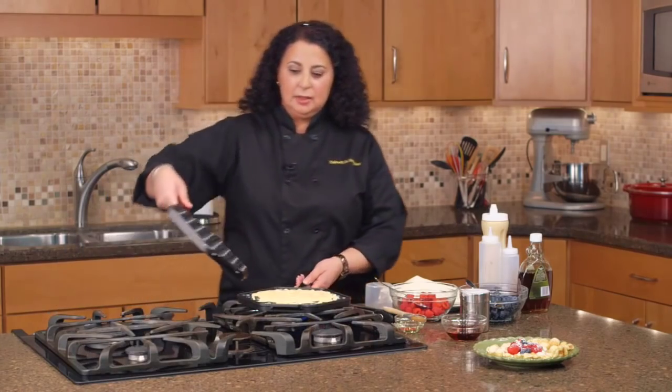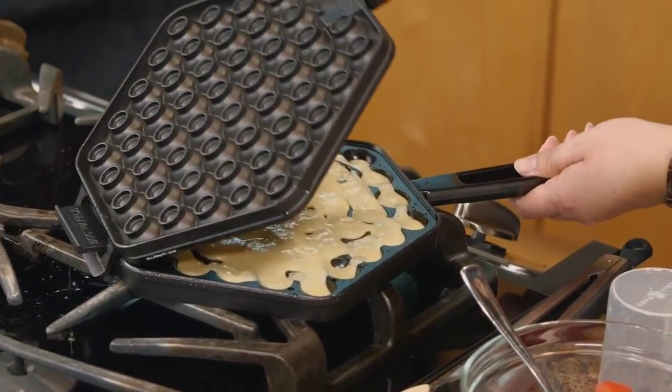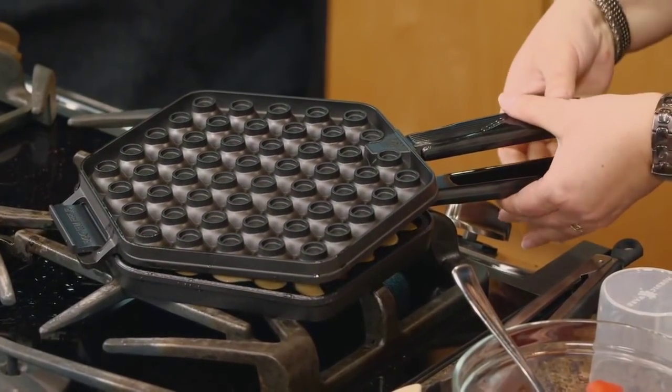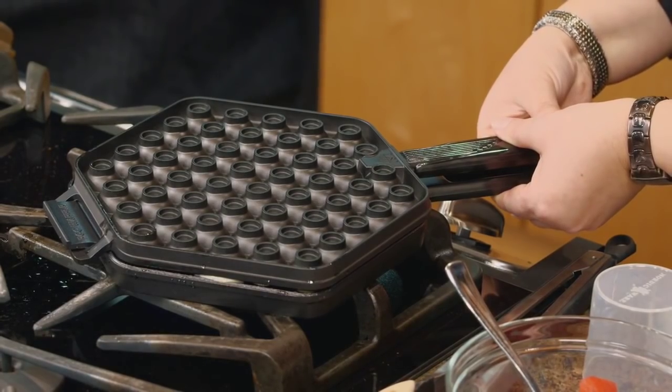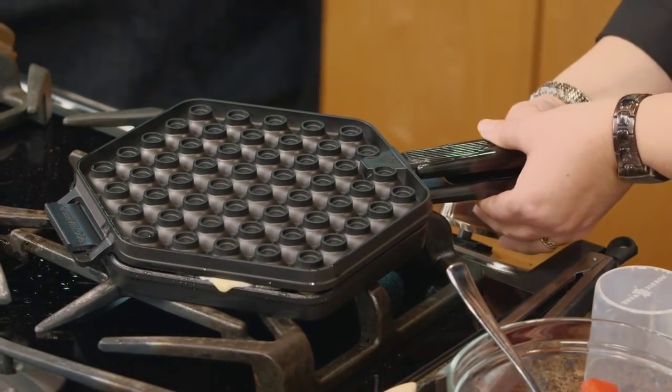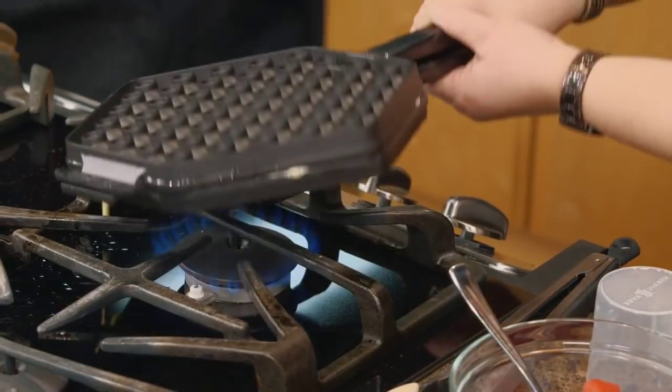Take the other half of the pan and just lightly slide it, locking it in, and very gently press the two together. You will hear the batter spreading through. Flip the pan over.